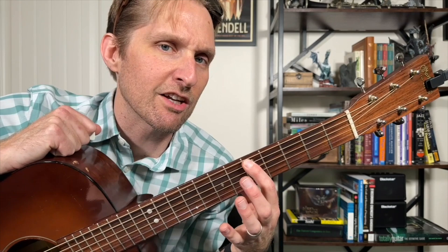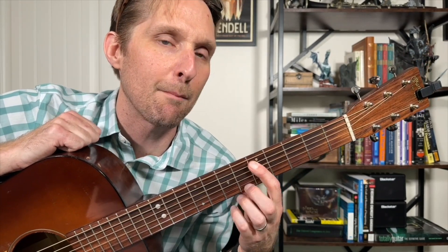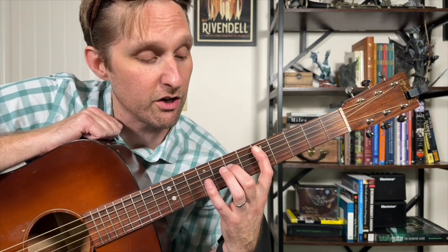Pointer finger, fifth fret, second string. Standard tuning. Pointer finger, fifth fret, second string from the top. Middle finger is going to play the seventh fret of the third string from the top. Kind of a stretch, right? Well, hold on to your butts — it's about to get a lot stretchier in here.